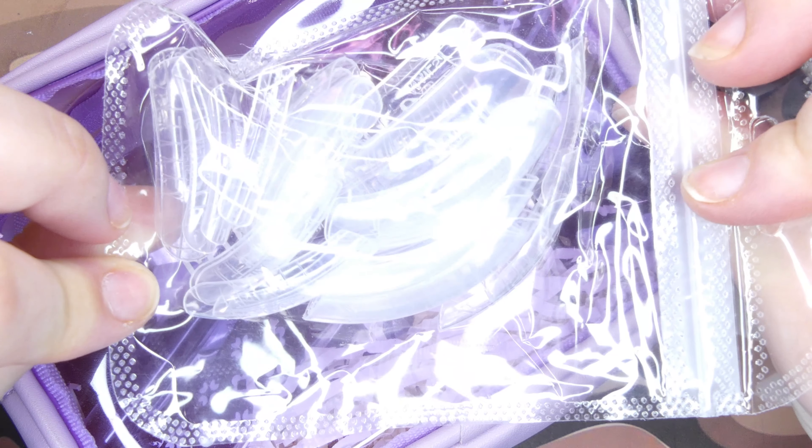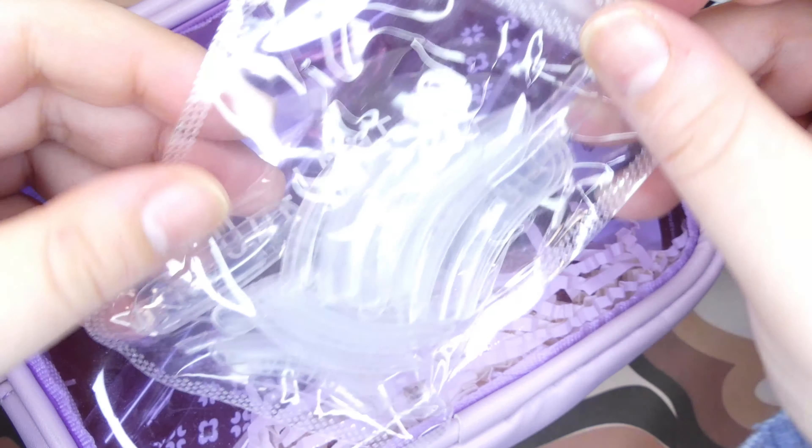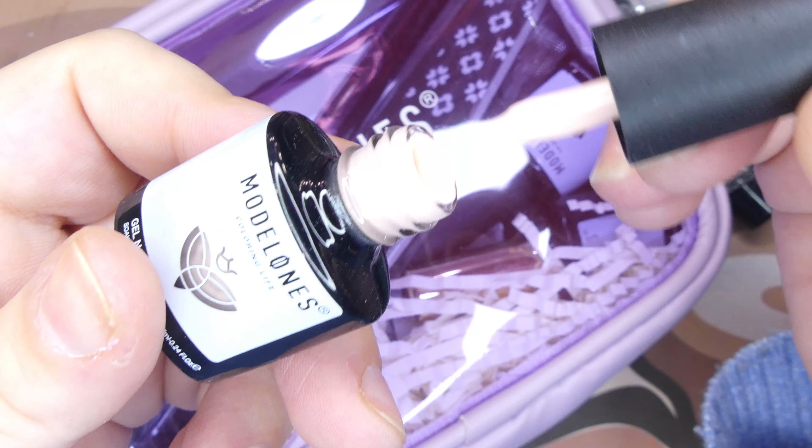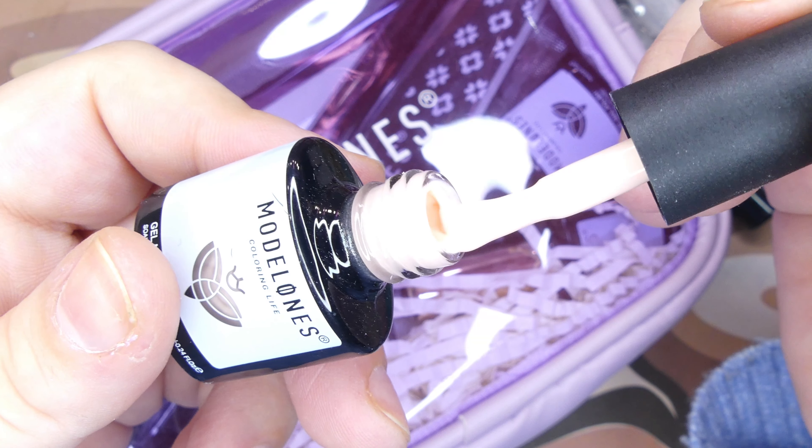Next up we have a pack of dual forms. These are super long — I was really excited to see that. They're curved, which is not what I usually go for, but we are definitely using them today. I want to see how they work. Next up we have a gel nail polish in shade 0007 — it's a gorgeous nude peachy color and I like it a lot.